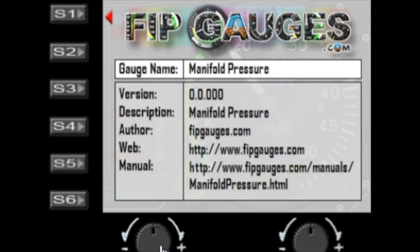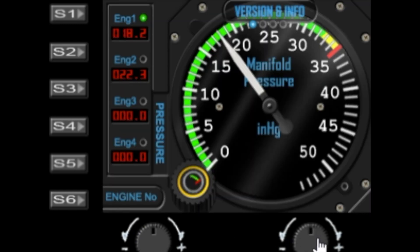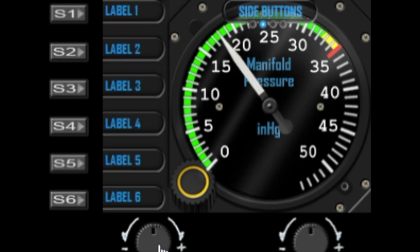Turning the left dial will bring up the version page where you can see the version number and some links to the manual. The next option in the menu is the side buttons — you can turn the side buttons on and off using the left dial, and there's a separate tutorial on how to label the buttons.